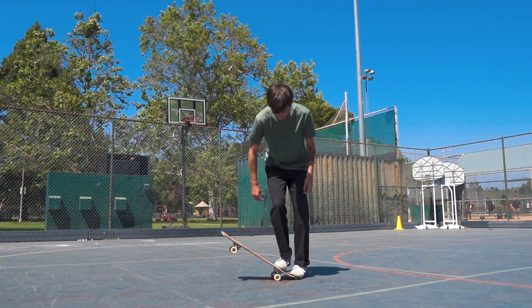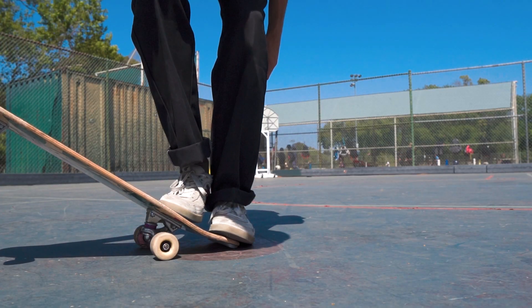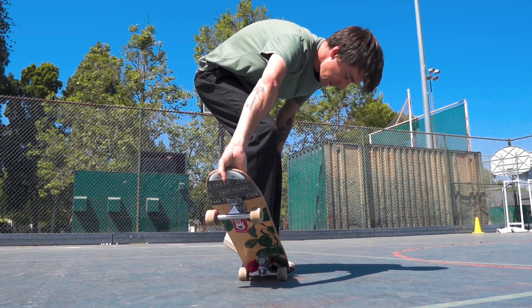To do the carousel, begin with your board backwards with the tail pinned to the ground under your front foot and your back hand holding the nose of the board with your fingers on the grip tape and your thumb underneath the board.